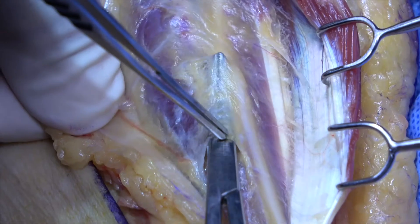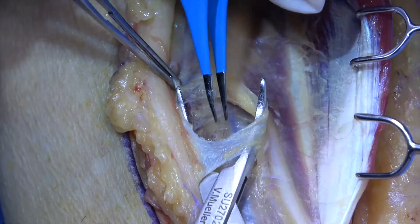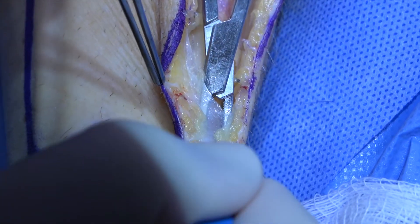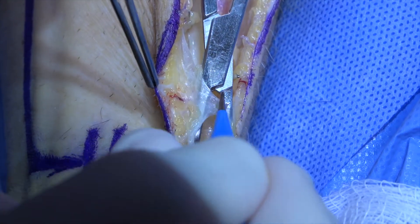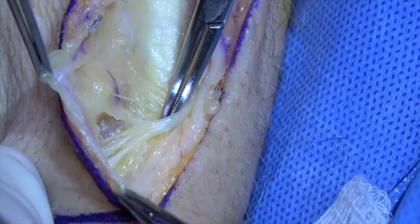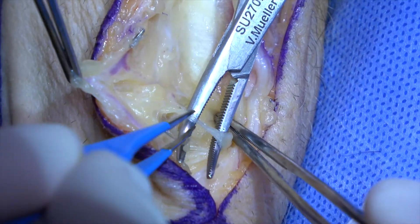The fascia medial to the radial nerve is dissected out and cut. A similar plane of dissection is carried distally into the wrist. The radial nerve is traced out and isolated.